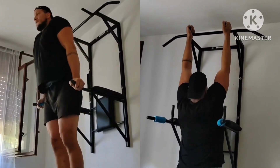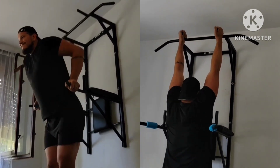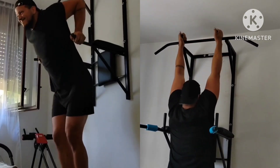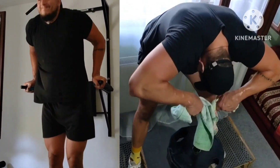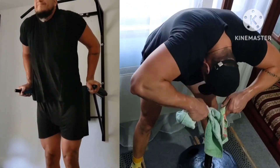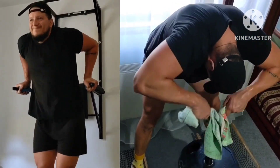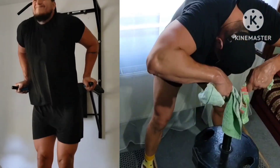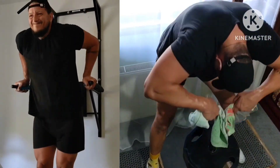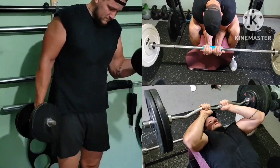Reps increasing steadily week to week, which is totally a good sign, and also much more progression on other lifts. Now the next superset — more dips, this time going just parallel, doing pump reps with no pause at the bottom, plus heavier face pulls with a towel.